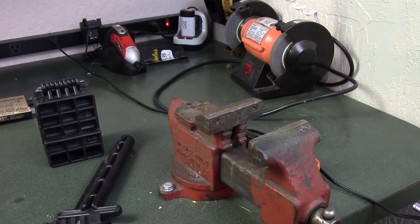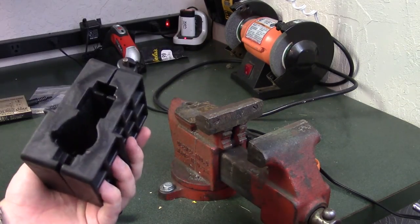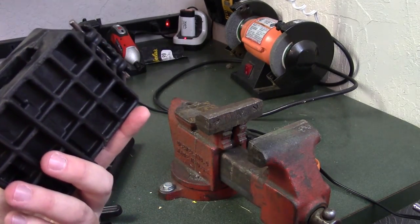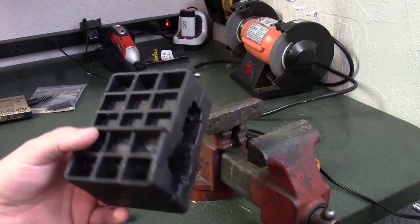So without any further ado, let's go ahead and get into this build. I'm going to move the camera into a place where you can hopefully see better, and then we'll start assembling this upper receiver. One thing I want to mention before I start assembling is how important it is to have the correct tools. I've assembled uppers using very makeshift tools without a vise, and it's very difficult, frustrating, and not worth it. It's worth investing in the proper tools.